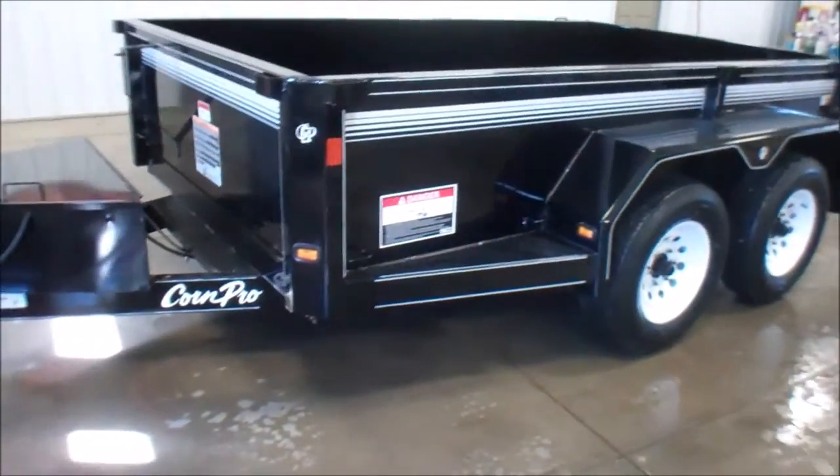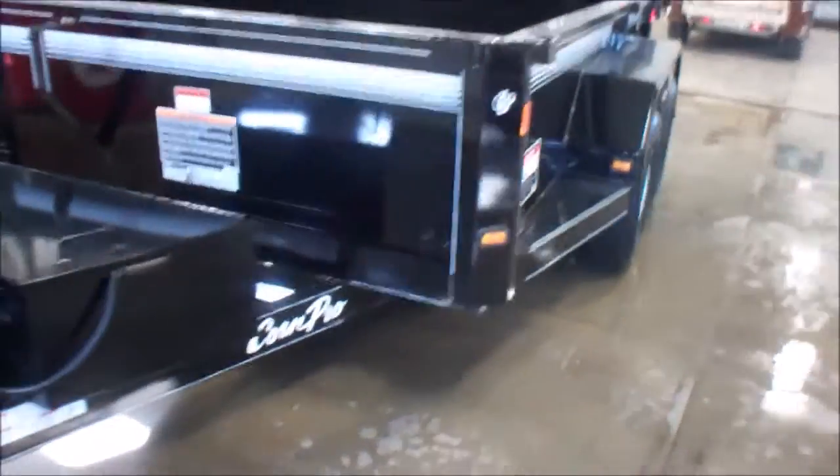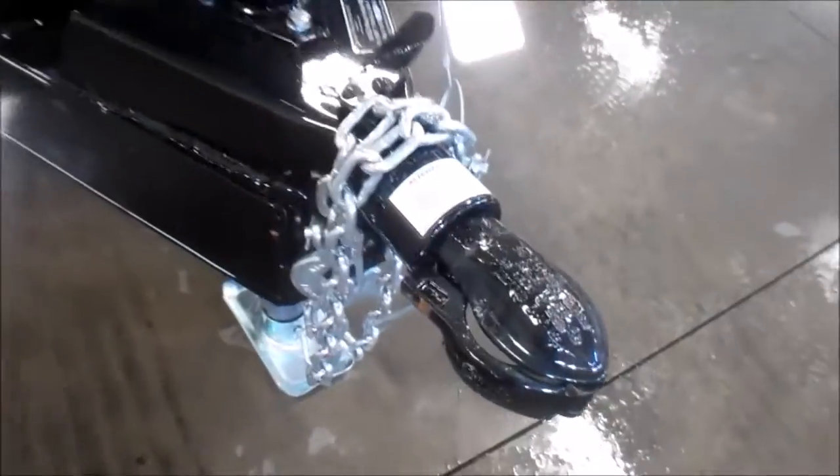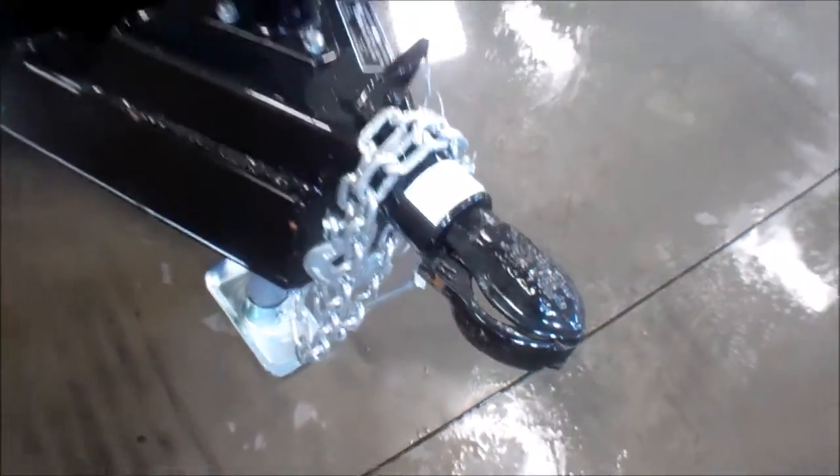Looking at 7,000 lb GVWR here, with a couple of 3,500 lb axles under it. Crank jack, ball coupler style.